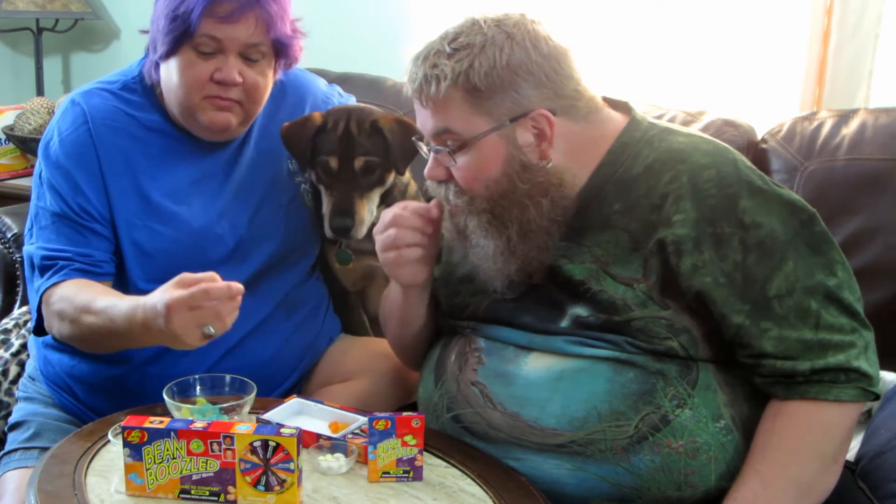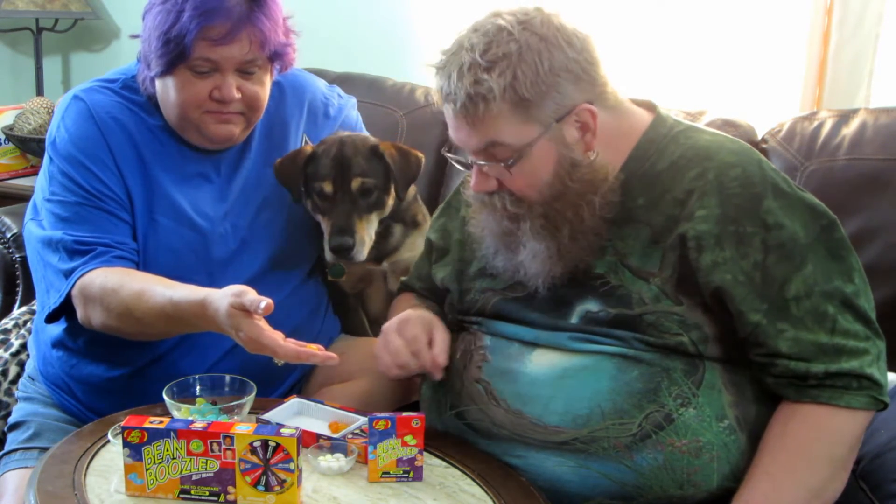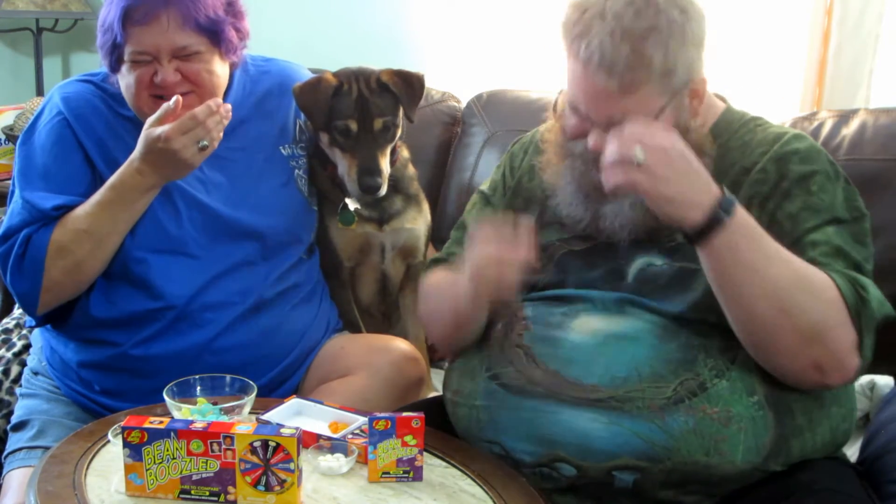Next we have — oh god — Peach or Barf. That looks pink to me, not orange. Oh yeah, it tastes like puke. Oh my — oh god, that's horrible. I don't want to swallow that.